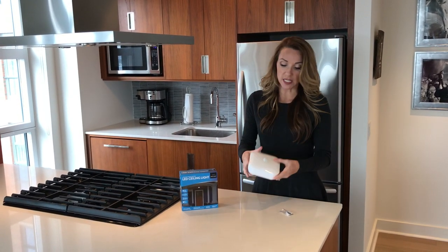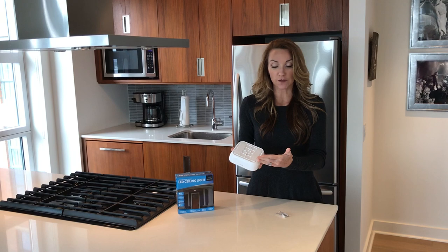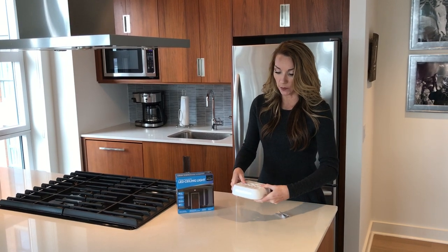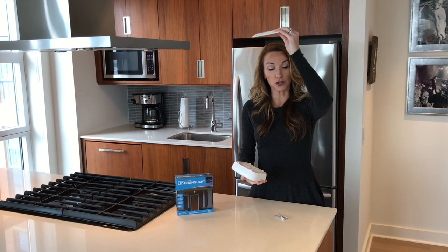Here's the product. This is the actual light, and on the bottom you're going to see the mounting bracket. It's very self-explanatory — you'll see close pressing this direction, open pressing this direction. I'm going to open this — this is the mounting bracket, so this is what's going to be on your ceiling.